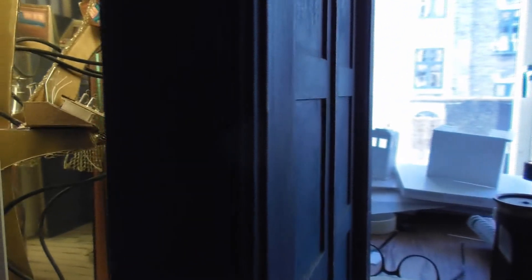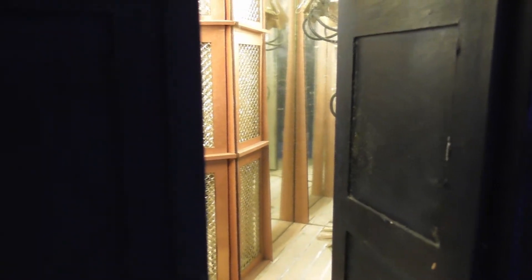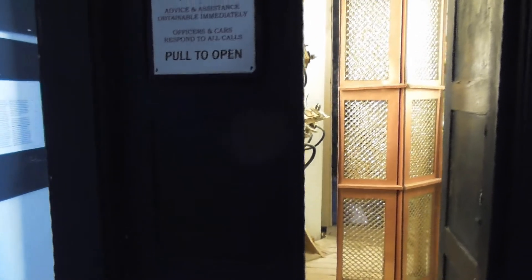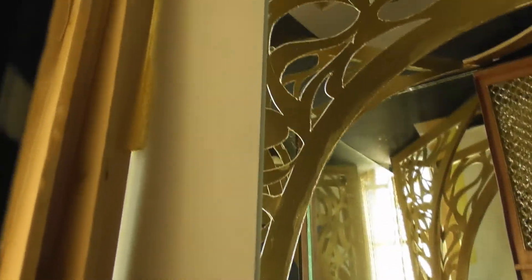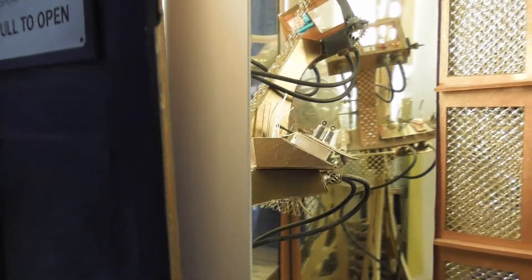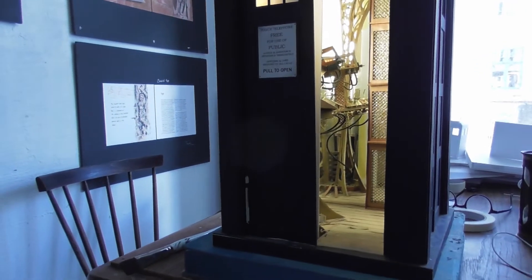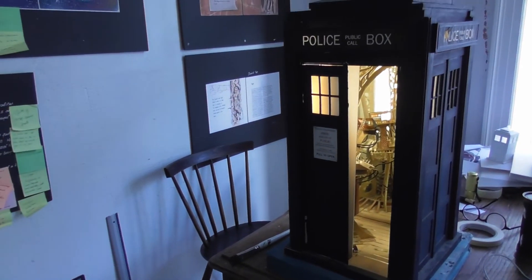That right wall mirror gives the impression that there's a corridor going down towards the right, because here is the outside of the TARDIS, and when you look inside it appears to go all the way down there. Quite amazing what you can do with mirrors. The whole TARDIS is made out of various thicknesses of card, painted blue with acrylic paint.